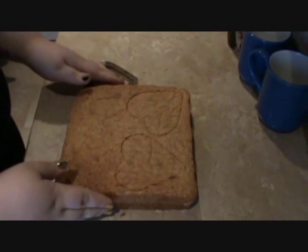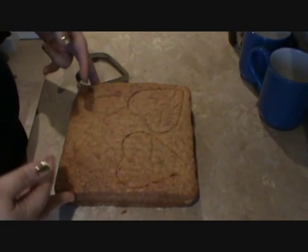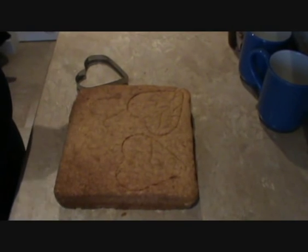Okay so what I've got here is basically a sheet cake. This is just a vanilla sheet cake that I baked last night in preparation for today.